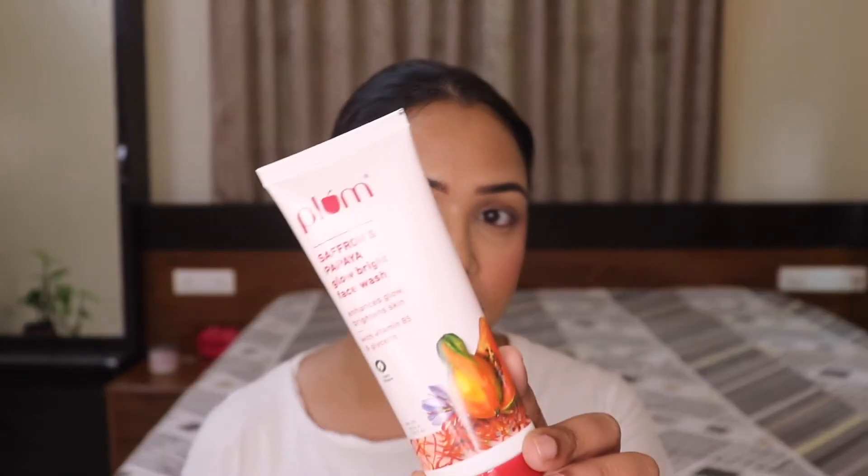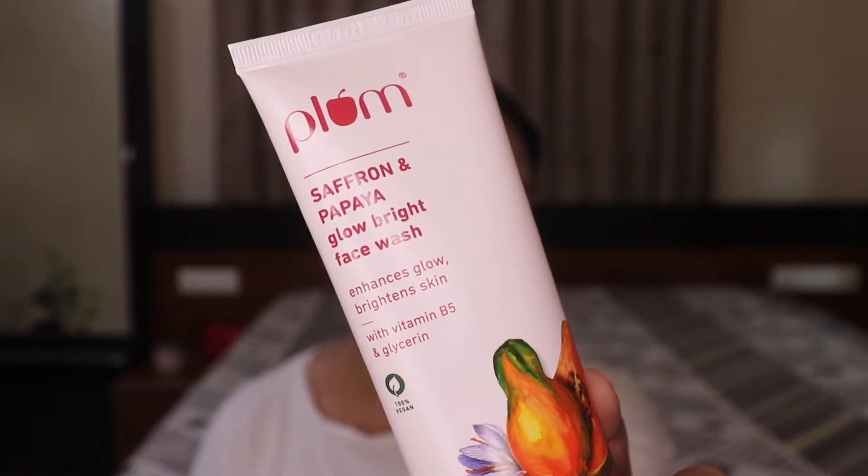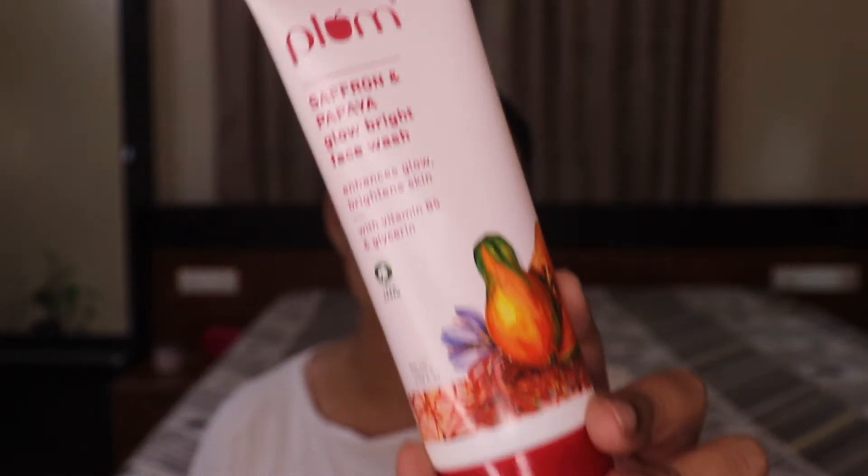Hey, welcome back to my channel! Today I'm here with yet another review video. The product I'm going to review is from the brand Plum — specifically the Plum Saffron and Papaya Glow Bright Face Wash, which is this one over here. So stay tuned as I talk in detail about this product.